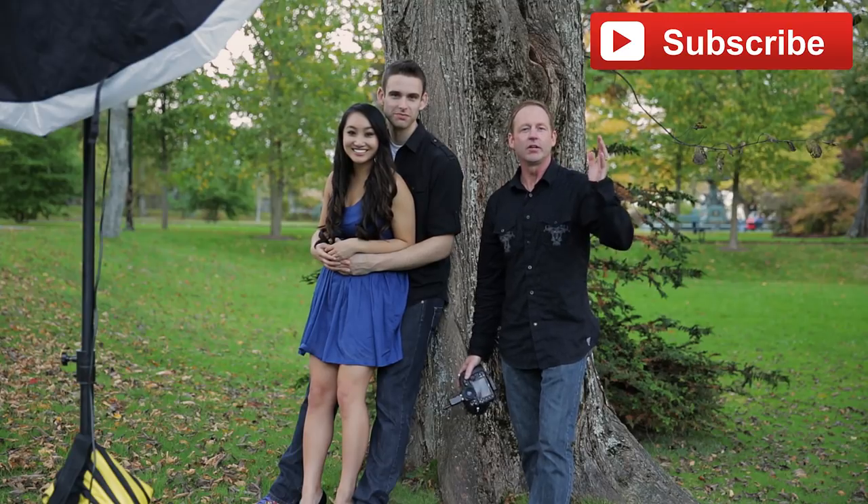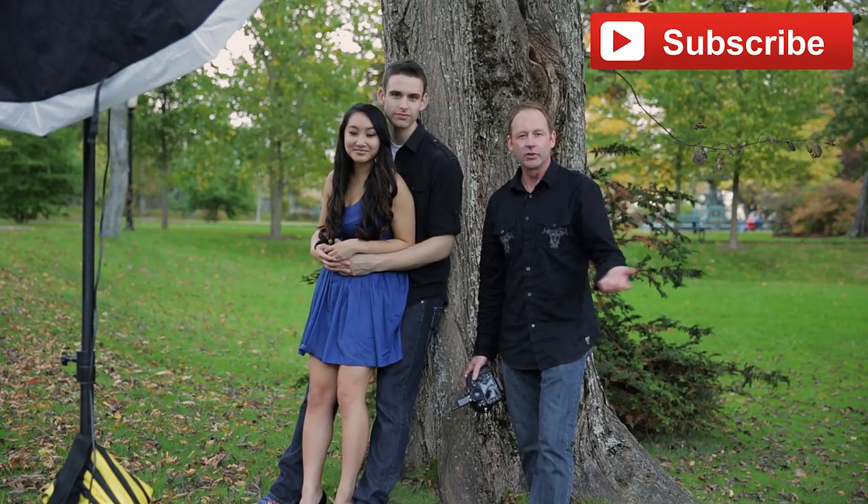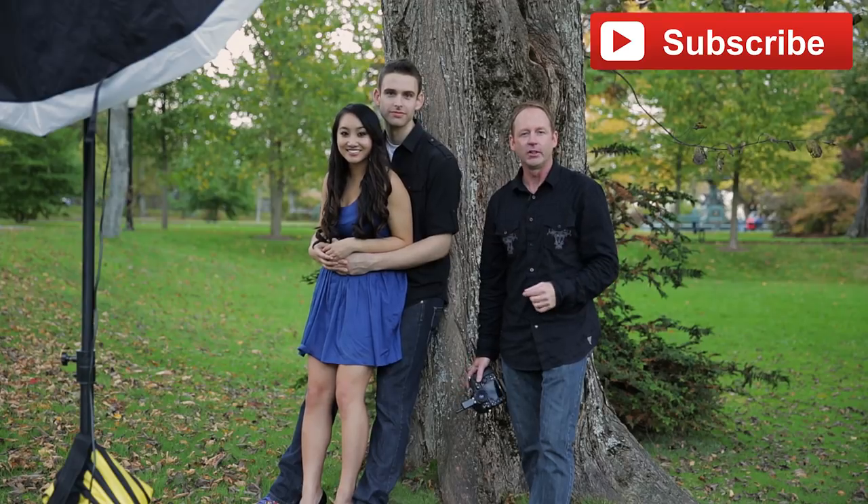I hope you enjoyed this video. If you found it helpful, share it on Facebook or Twitter with your fellow photographers. Also, subscribe to my YouTube channel and check out the rest of my videos.